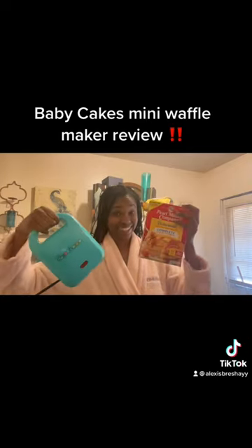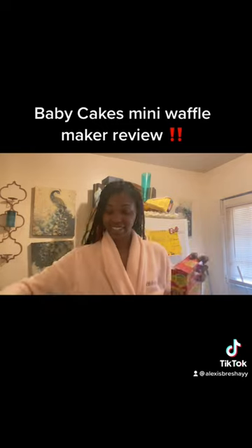What's up y'all? I done went out and got me a new waffle maker so I gotta do a review on a new waffle maker. It's called Little Baby Cakes Mini. I got it from Dollar General. Y'all see it right there.